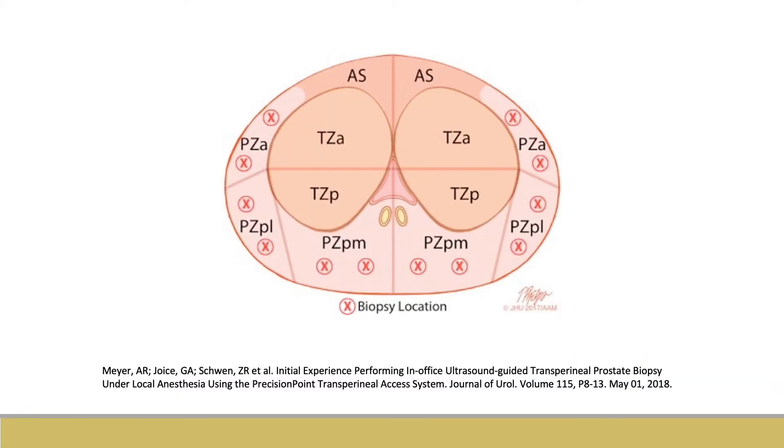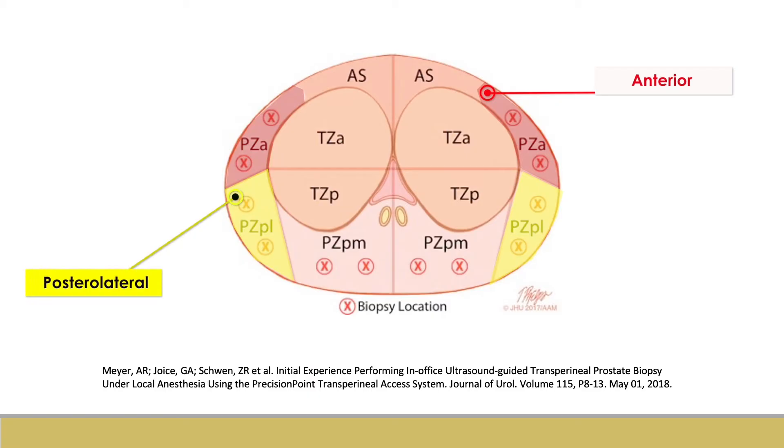We now begin collecting our cores. 12 total biopsies are performed, 6 on each side, with 2 anterior, 2 posterolateral, and 2 posteromedial biopsies taken. Additional cores can be taken from the transitional zones if there are prior negative biopsies or if the patient is in active surveillance.